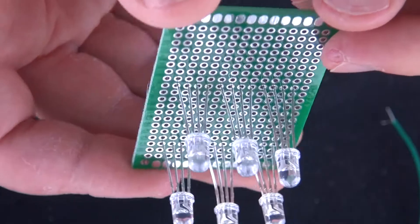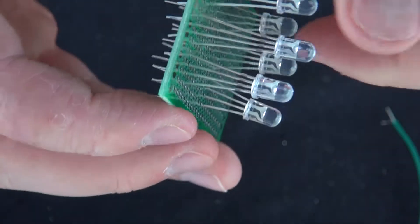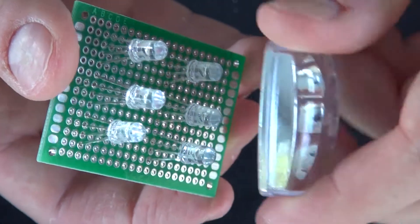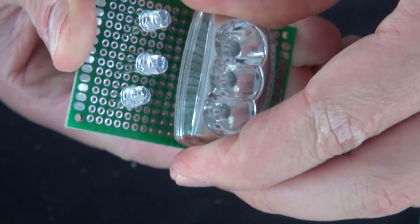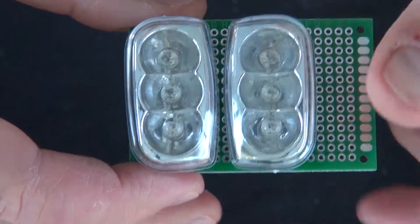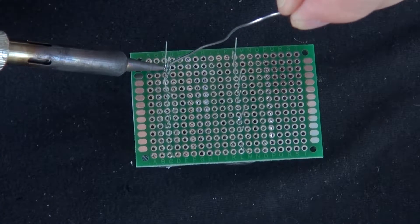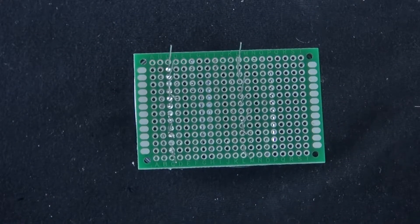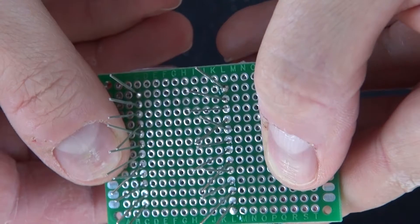I'm going to start by putting these LEDs into the perf board, aligning them up three in a row, and pushing them down so they're in place. I'll take my LED reflector and put them in just like that, pressing them in firmly so they're in place. Now I'm going to solder them in with the reflectors — that way when I take the reflectors off, the LEDs will still stay in the same position because they'll be soldered and frozen into place. There we go, now they're all soldered in.